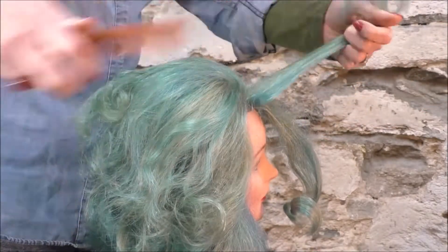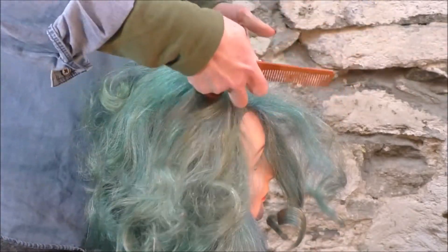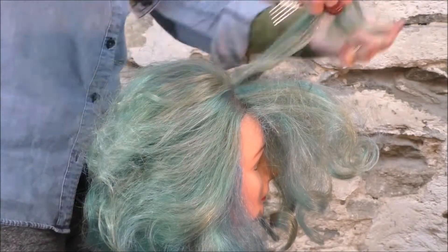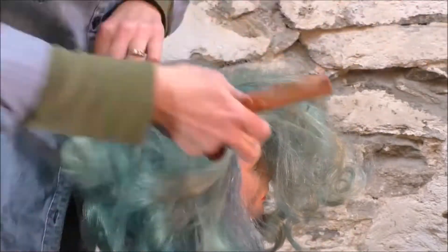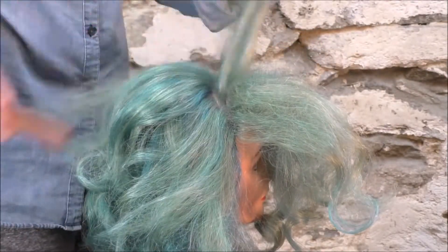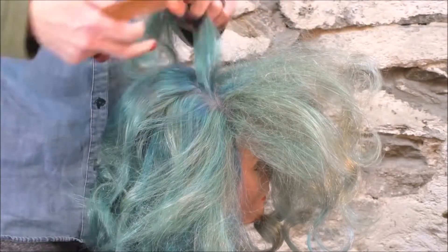Because it is a sculpted look — not a boho look, not a soft look — it has a strong foundation. It's great for a bride who might have a very heavy or big headpiece. It's got a very elegant and sculpted kind of look, maybe for a gown that's fitted, something in satin.